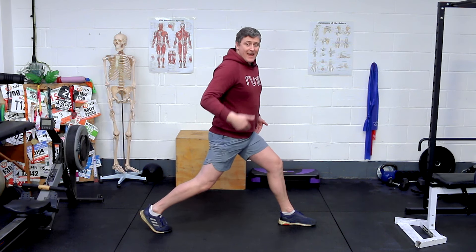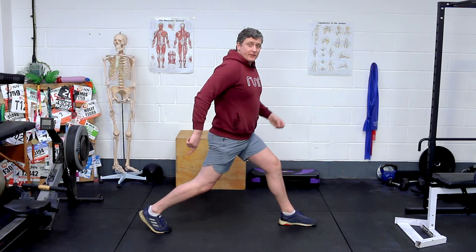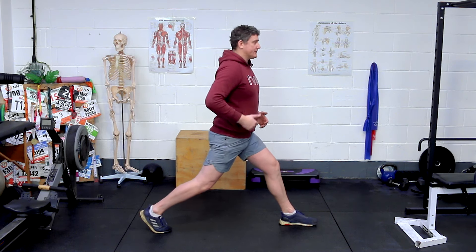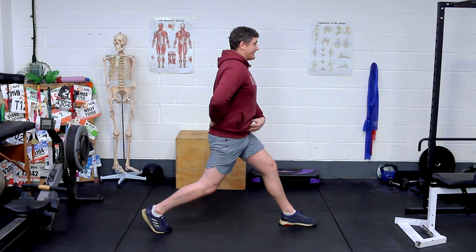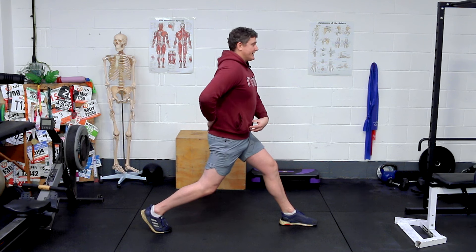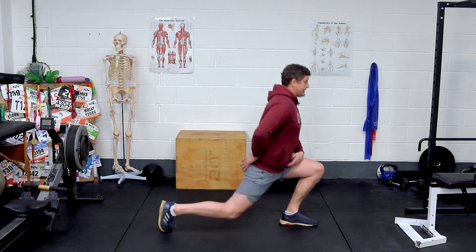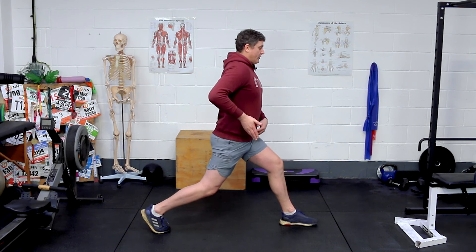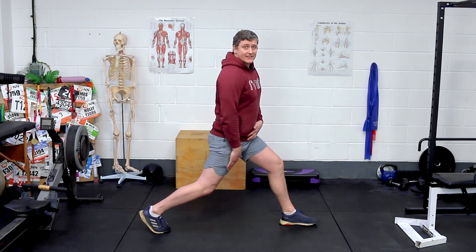We want to start with a nice long stance. You're on your toes on the back foot. On the front foot, set up so you can push through your heel on the way back up. What's key is that we focus on the position of our hips and pelvis. Draw the belly button in — I don't want you tilting forwards through the pelvis. Engage your core, squeeze your butt on the back leg, and we're going to come down on one plane of movement. There's nothing wrong with driving the knees forward over the toes as long as you don't have knee pain, but if we drop straight down it really challenges the mobility of the tissues around the front of the hip. Those of us with tight hip flexors will feel this.